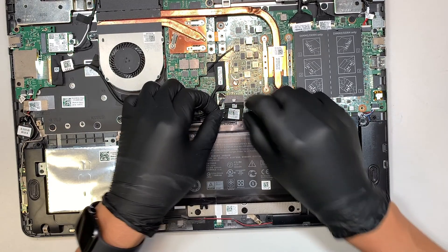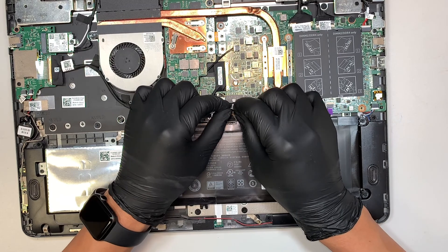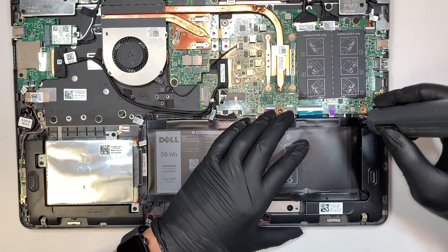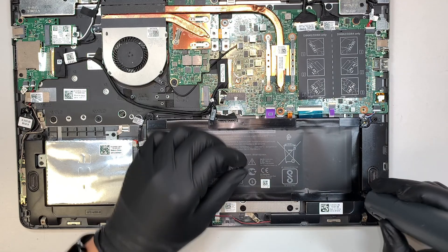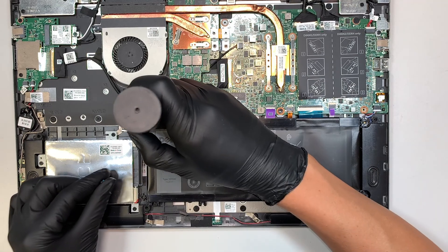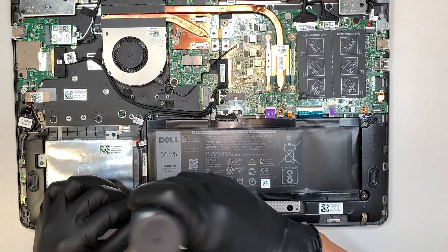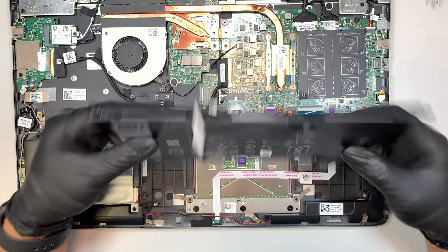The next step is to disconnect the battery connector by simply sliding it down towards your body. Then get a Phillips screwdriver and remove the battery screws. Once you have removed all four screws, the battery will just come right out.